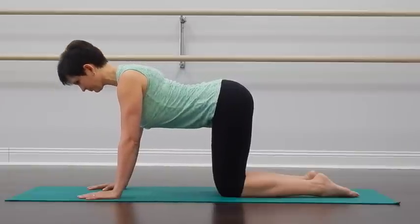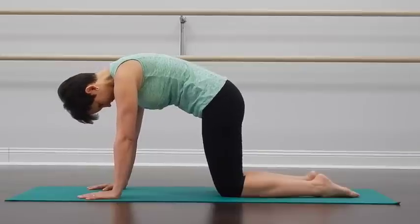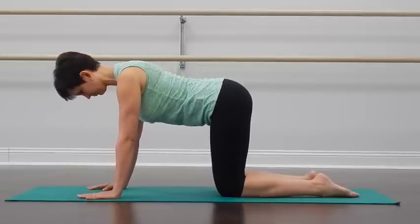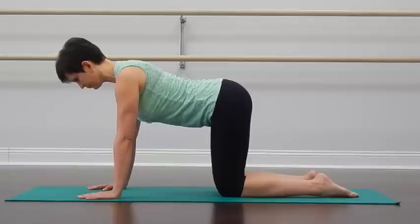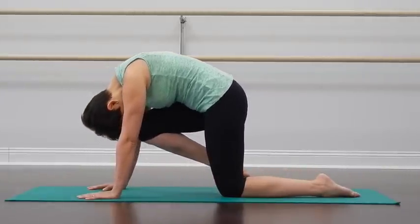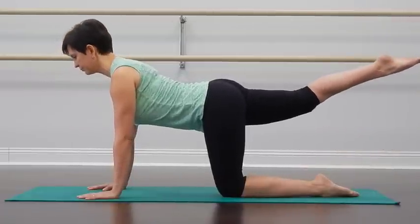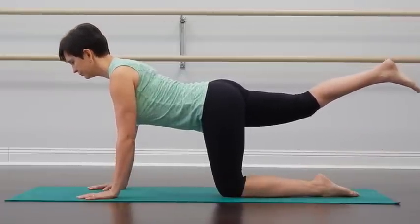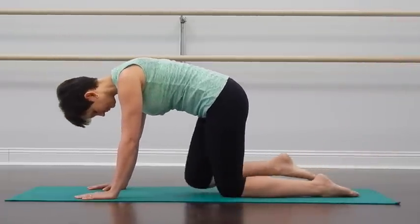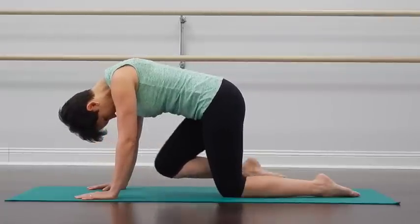Whenever you've finished with your current repetition, return into the neutral spine position. Shift the weight of the body to your left knee slightly. And then next time when you exhale, pull your right knee toward your chest and tuck the chin in, rounding your back. With the next inhalation, extend your right leg back and lift the chest forward and up. Don't exaggerate the lift. And with the exhalation, pull your right knee in toward your chest again, rounding your back, tucking the chin in.